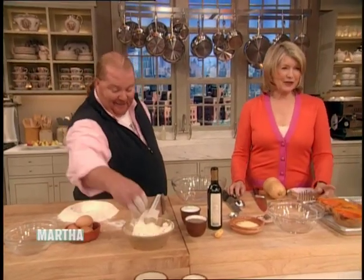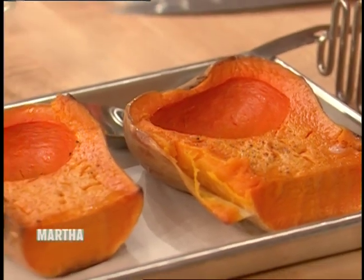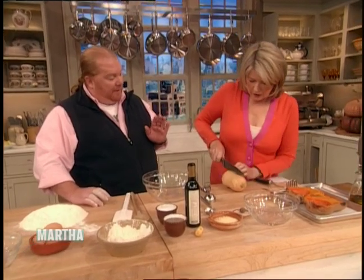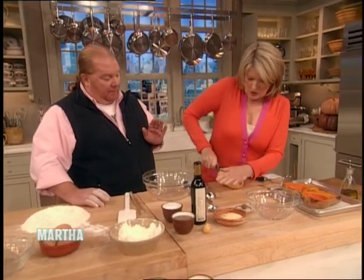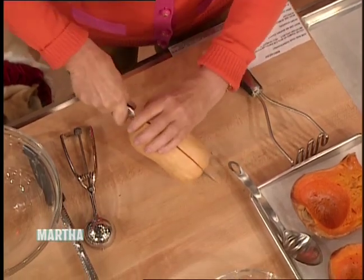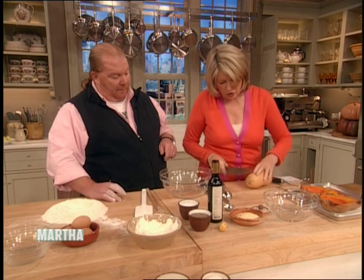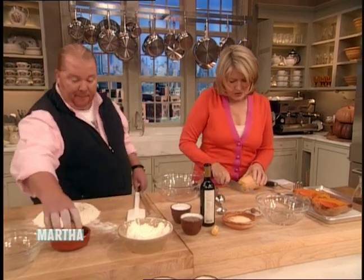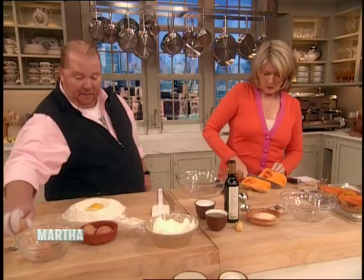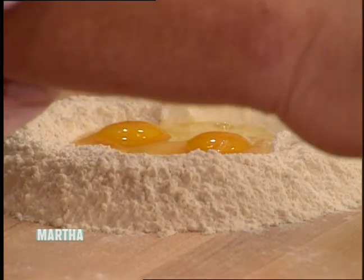And it is filled with a wonderful butternut squash amaretti. So what we've done is we've split the butternut squash. We've just salted and peppered it. For everybody at home, be very careful — this is hard but not too difficult to cut in half. And then while you're doing that, I'm gonna start making the pasta. We take three and a half cups of all-purpose flour and four eggs.